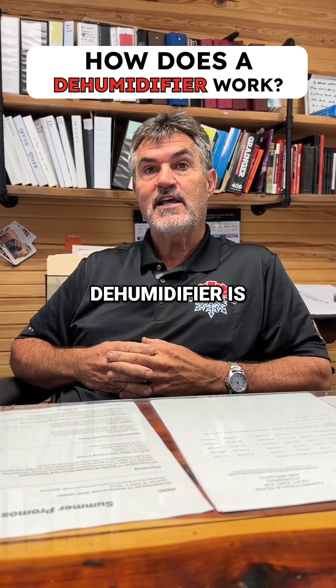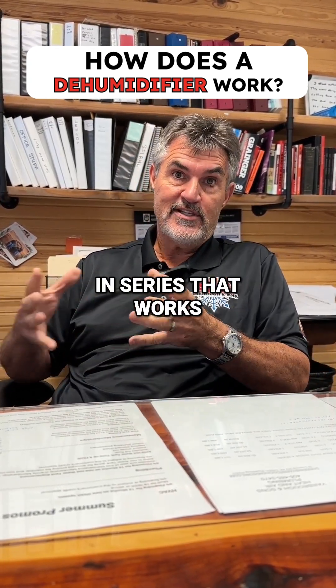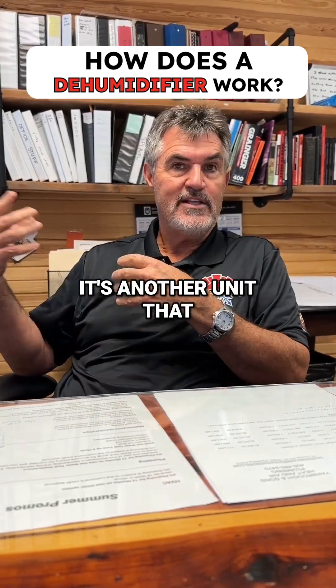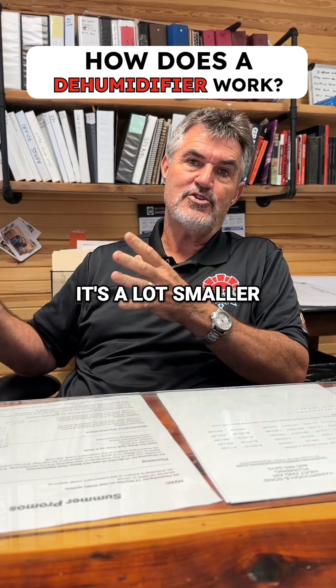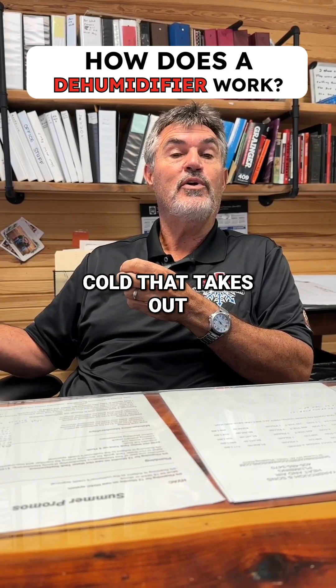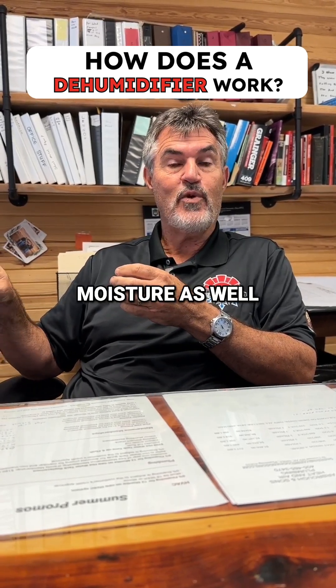Basically, what a dehumidifier is, is it's an air conditioner that we put in series that works along with your air conditioner that's already in your house. It's another unit that sits in your attic — it's a lot smaller than your main system — but it's got the evaporator coil that gets cold and takes out moisture as well.